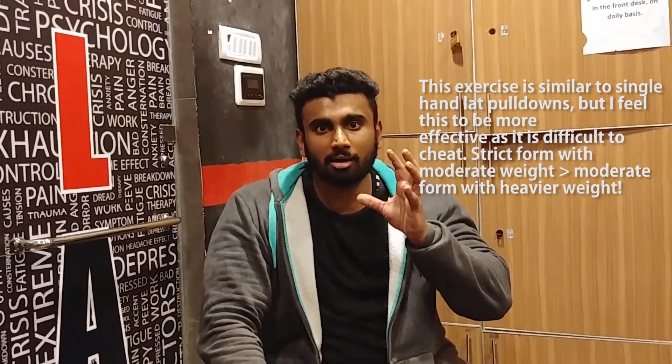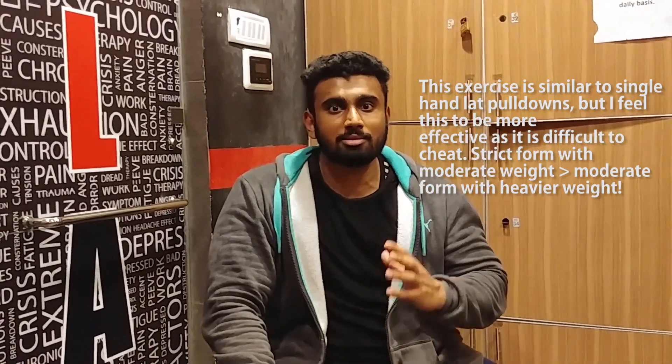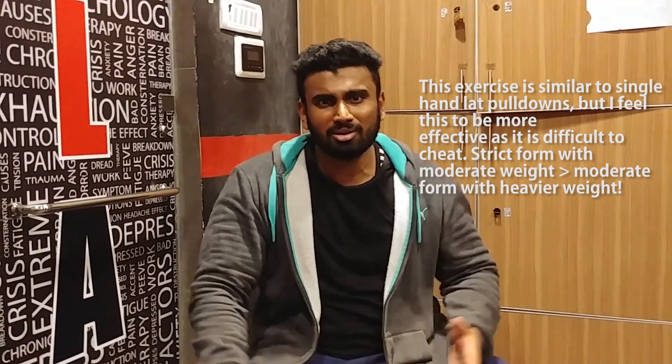Those are the basic and most important movements, but the exercise I'm going to show you now is really good to keep the tension and isolate your lat muscles, and get a complete stretch. I promise you, you can feel the lat muscles from top to bottom.